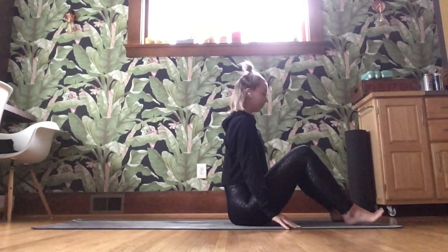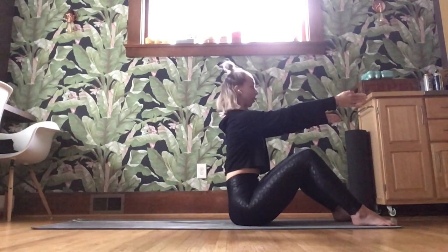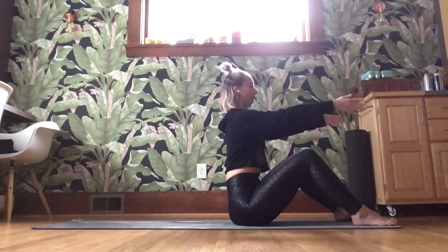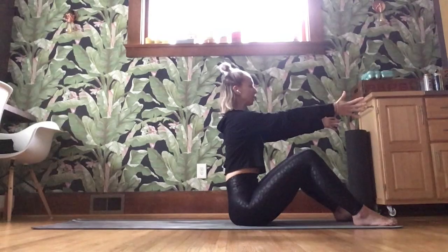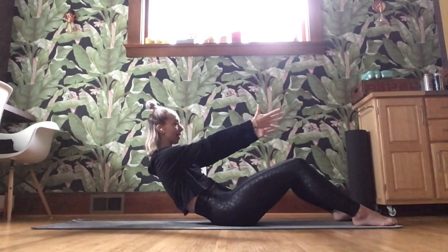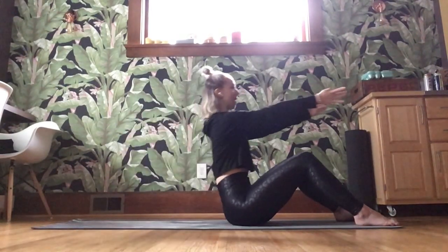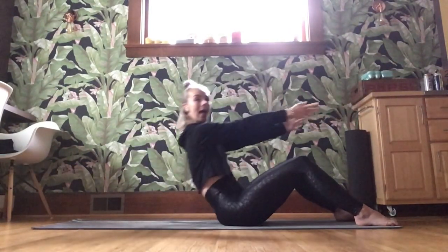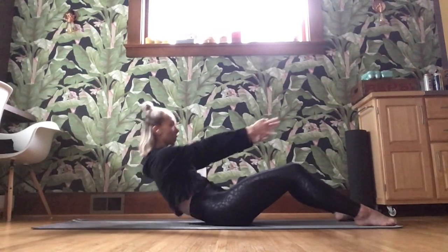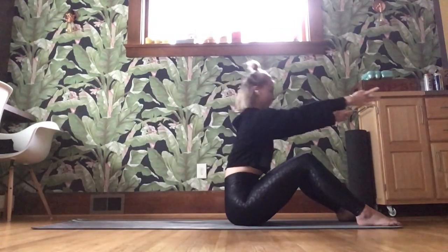Sitting up nice and tall, knees are bent, feet are flat. Lengthening those arms long out in front of your body. Dropping those shoulders away from your ears. We scoop through the belly, round through the back, take it halfway back. Belly button drops, fingertips reach forward. Pulling you all the way back up to sit tall. We go halfway back, all the way up.